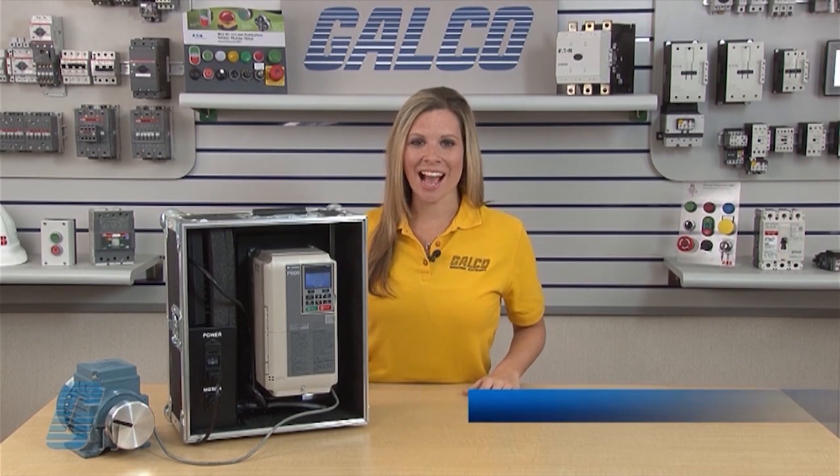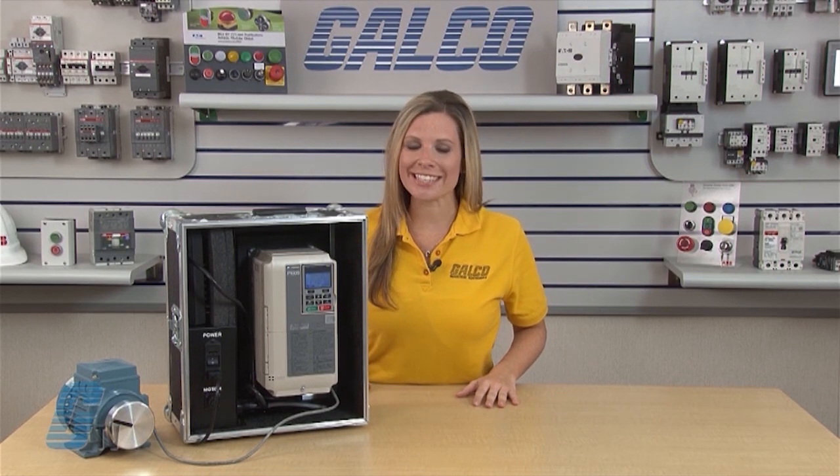Welcome to G-TV! Today I will be showing you how to start up the Yaskawa P-1000 Series AC Drive.